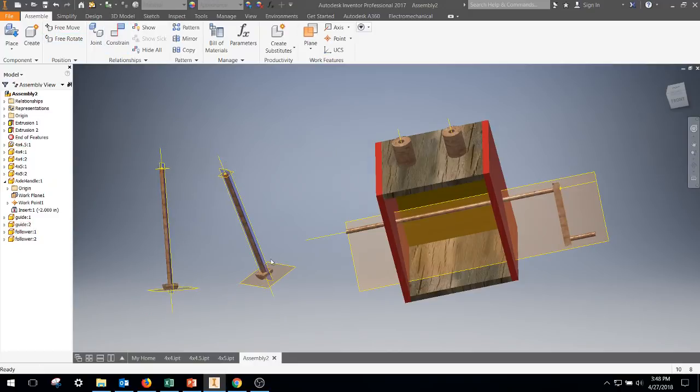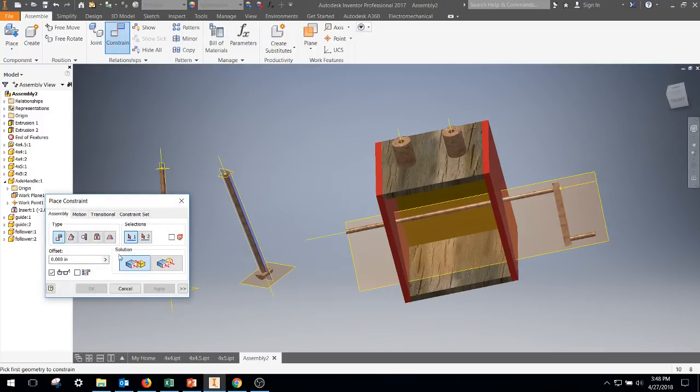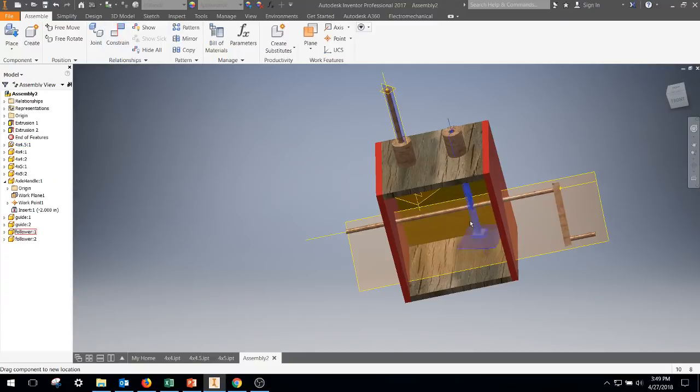I like to rotate things so Inventor knows what I'm looking to do — line them up as best I can. We want these followers to slide down into the hole; they're allowed to go up and down. For the constraint I'm going to use a mate: grab the axis of that follower and the axis of this hole, hit apply. Then grab the axis of this one and the axis of that hole, hit apply. So they slide up and down.